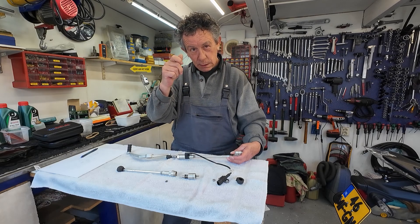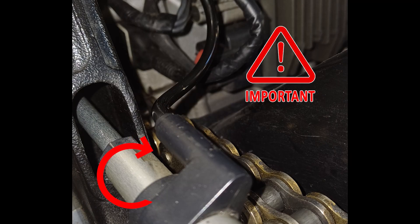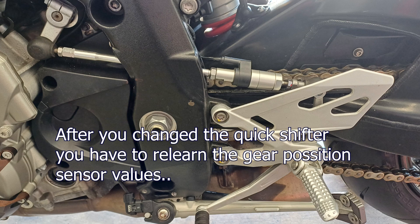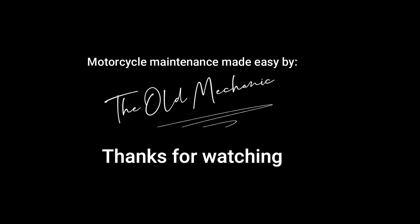I noticed that already on my son's bike, so I unlocked it on both sides and gave it just a few millimeters of clearance.